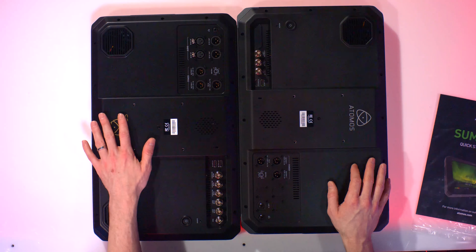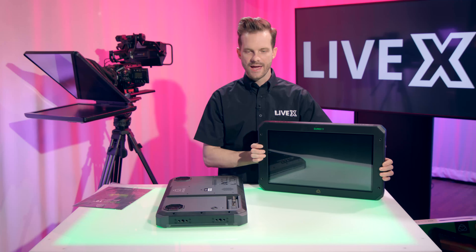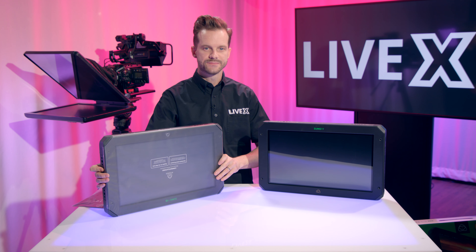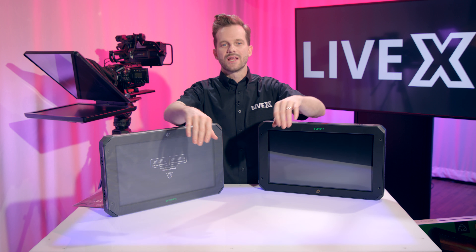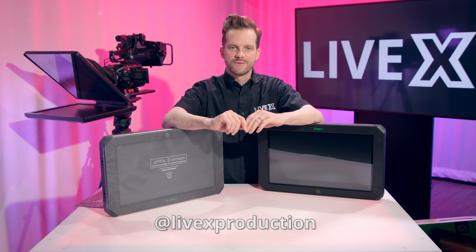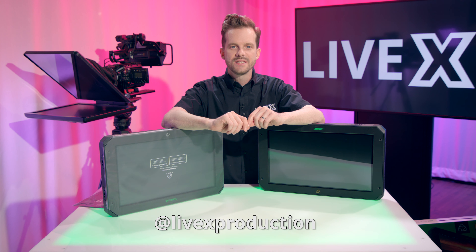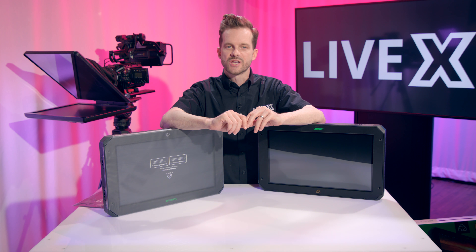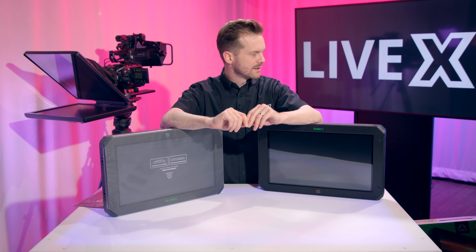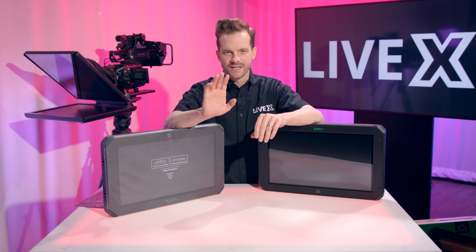That is pretty much it for the Sumo 19 and the Sumo 19M. Once again, I'm Rob Bainard, producer at LiveX, and this has been another unboxing. If you like this video, hit subscribe below and follow us at LiveX Production to get notified when we release more videos, as well as ReadyTake Live, which happens on Fridays live at 3 o'clock right here in LiveX Studios. Thanks for watching, hope you enjoyed this — take care, guys.